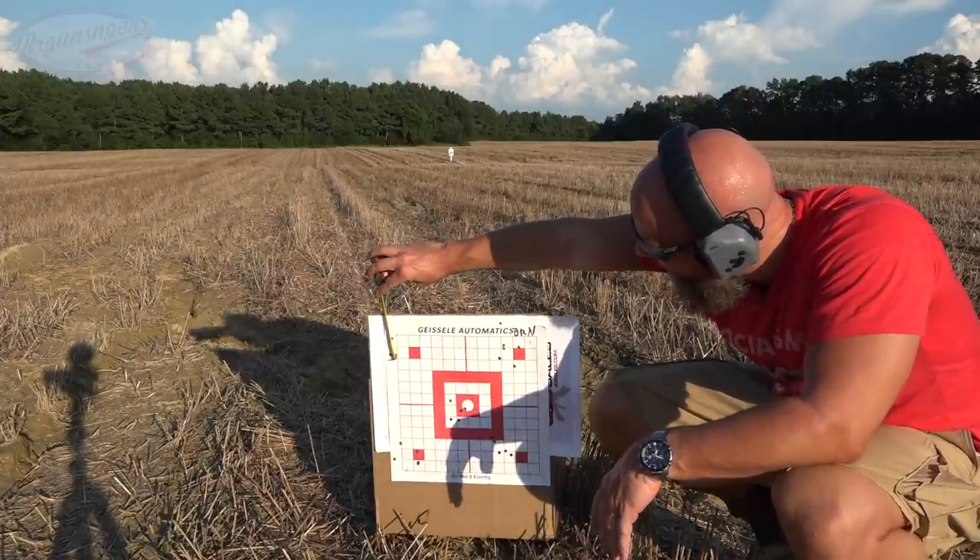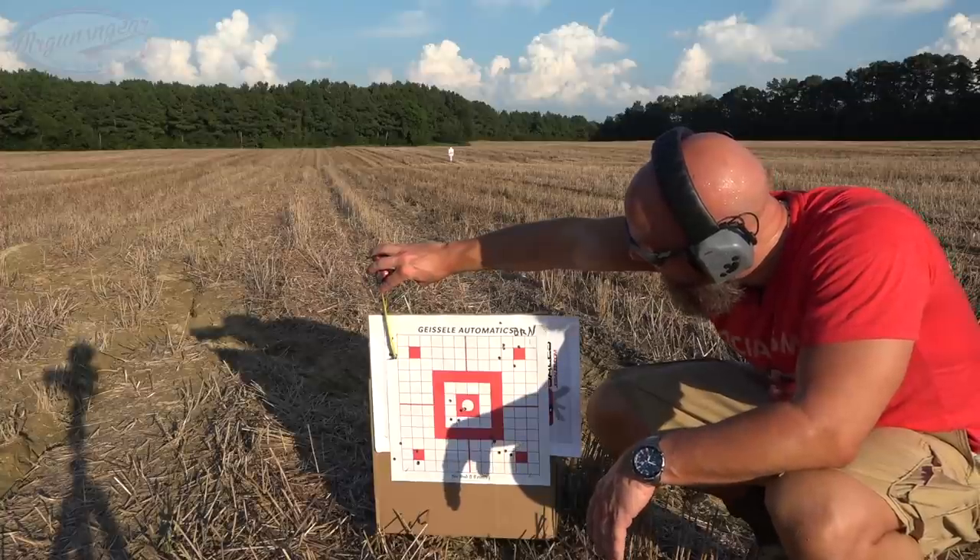We are center-to-center right at an inch and a half on that one. That's it guys, just a quick video. We put 80 rounds through the gun, had zero malfunctions of any kind. The accuracy is pretty crazy actually — I would take that all day long.